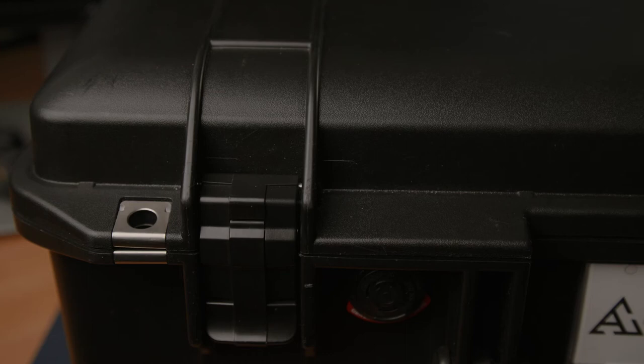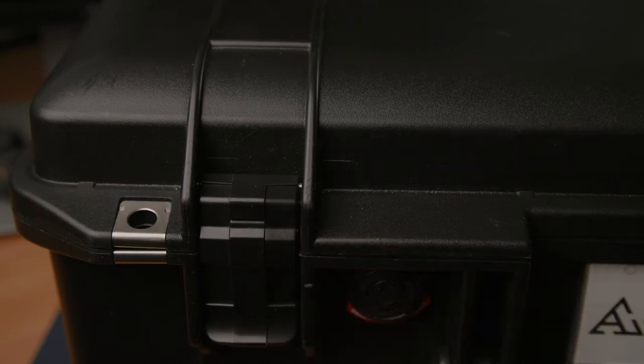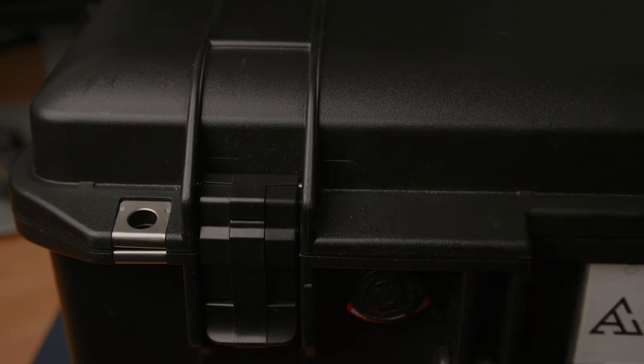I looked online on how to remove the latch from this case, and both tutorials I found say to just grab a pin tool and hammer it through the case. But me and a couple others online found out very quickly that it's actually pretty hard to do, and if you do it on the wrong side you could ruin the entire case.